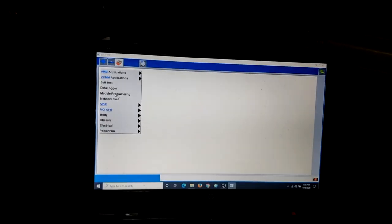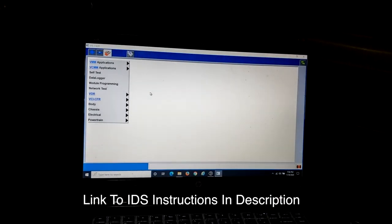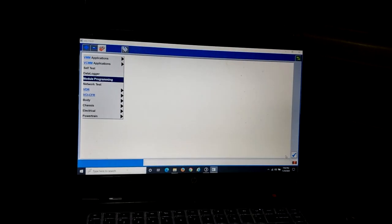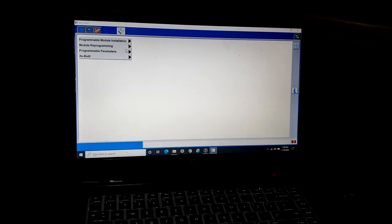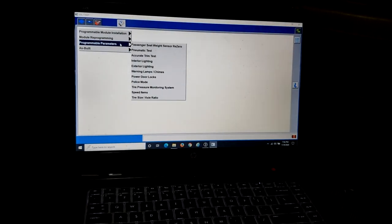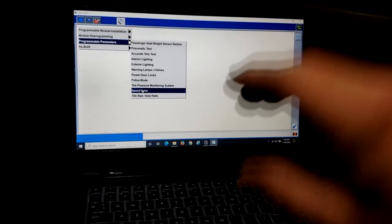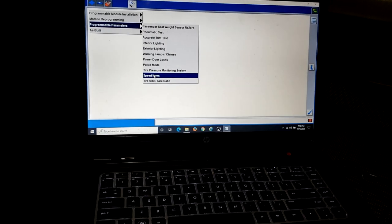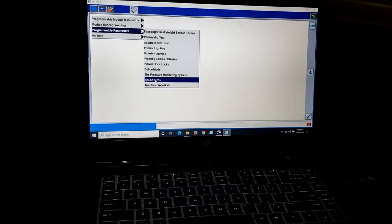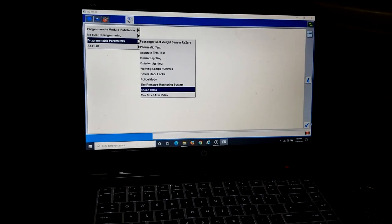There are good write-ups on this process online, but I'll show you quickly. Once you load into Ford IDS, you want to go to Module Programming, then Programmable Parameters, then Speed Items. Once you click on Speed Items, it gives you the option to set Speed Control to either Present or Not Present. Click Present and then Accept.